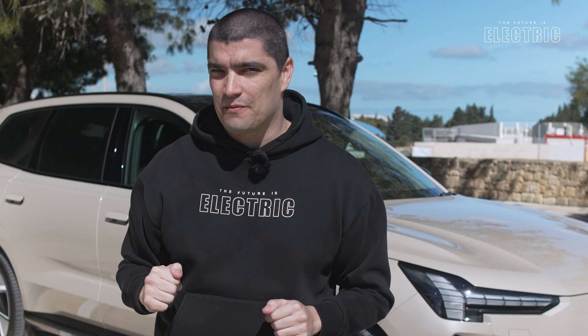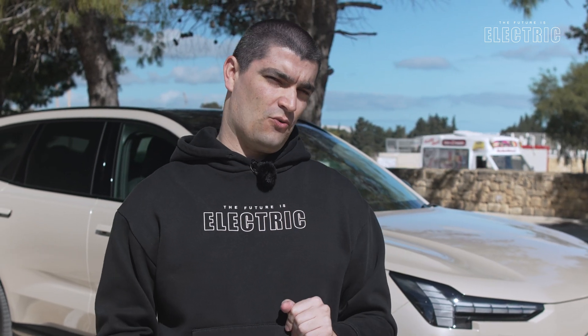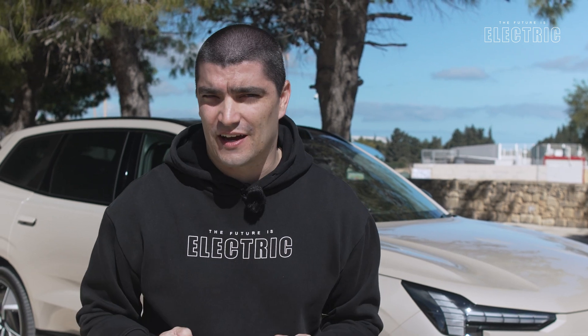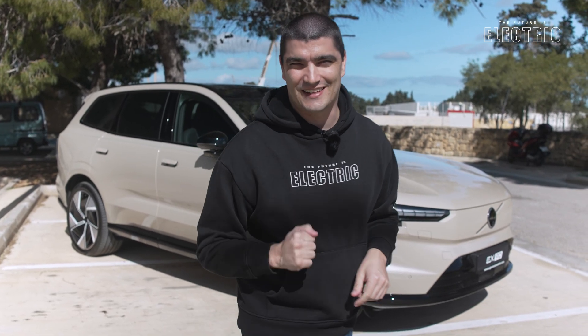Let me know your thoughts in the comments below — do you prefer this one or the plug-in hybrid XC90? Big thanks to Maverick behind the camera, Gazan Zamit, for their support with today's review. Until next time, I hope I've convinced you that the future is electric.